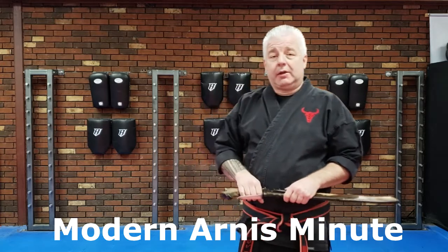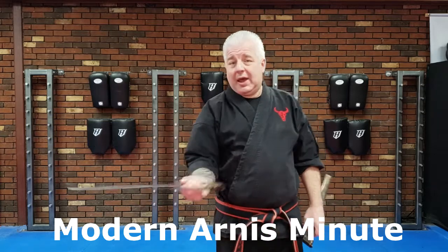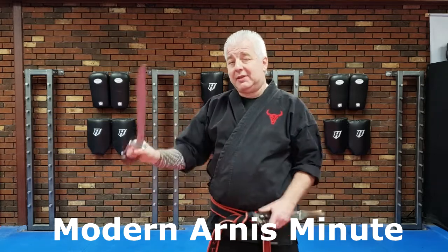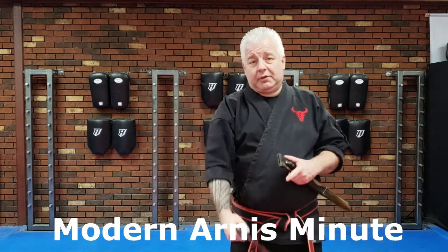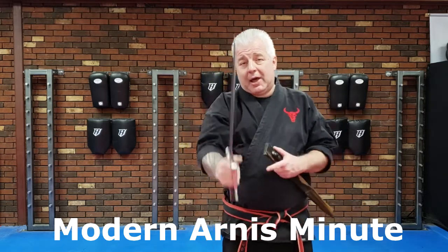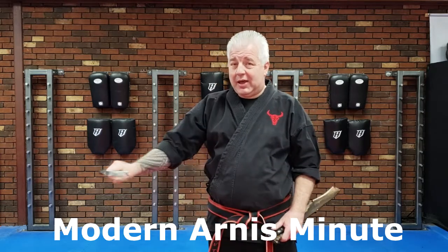Figure Eight, or Ocho Ocho, is an upward cutting or downward cutting — eight on its side actually looks more like the infinity symbol. Rumpita is a down and up or up and down cutting pattern. Bandia Bandha is side to side.